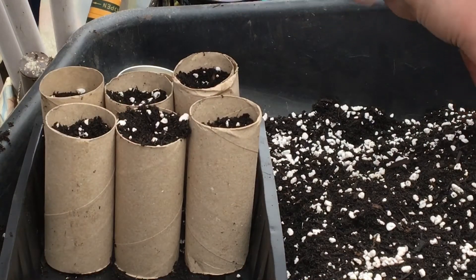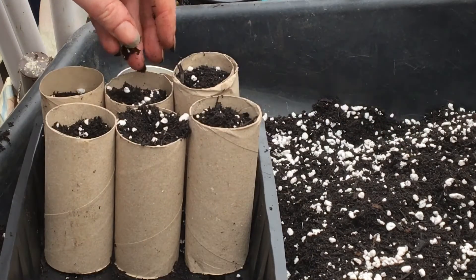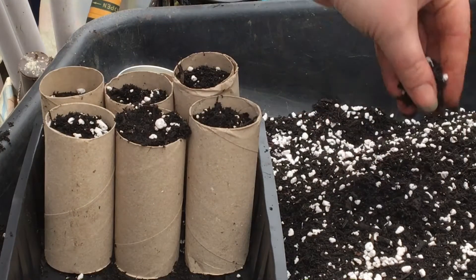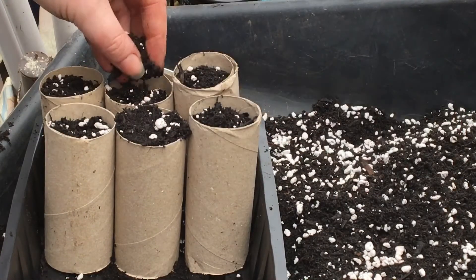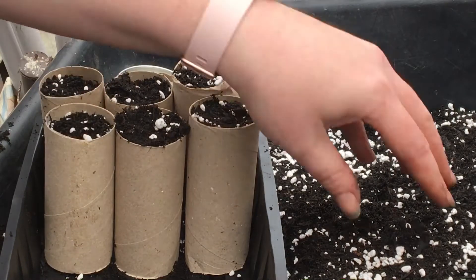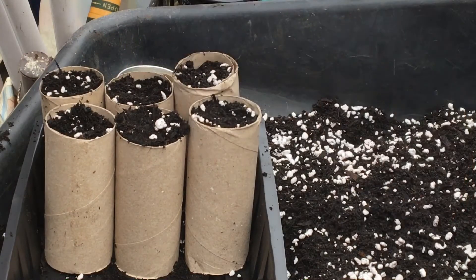My stepmother - I hate that word, it's got negative connotations for me - my dad's wife, she's lived a lot of her life in South Africa. And in South Africa, she used to love, love, love these little squashes that they used to roast with butter. They were one of her favourite things to eat. So I looked them up and they're quite common here. I think they're called little gem squashes.